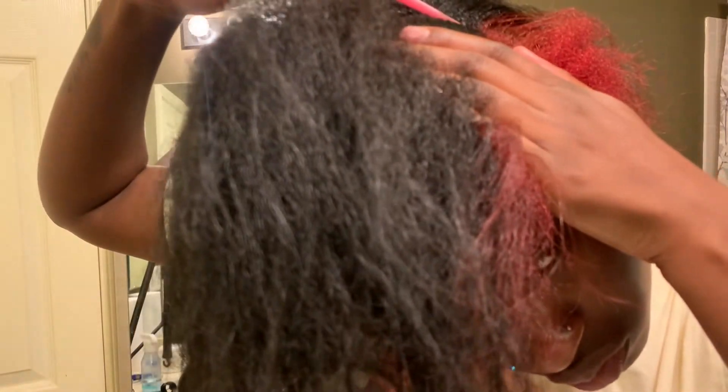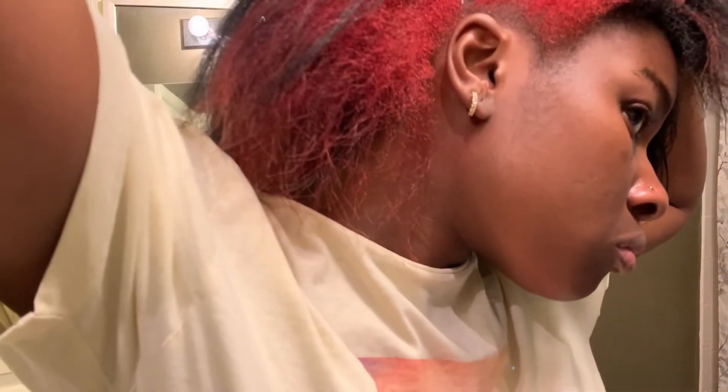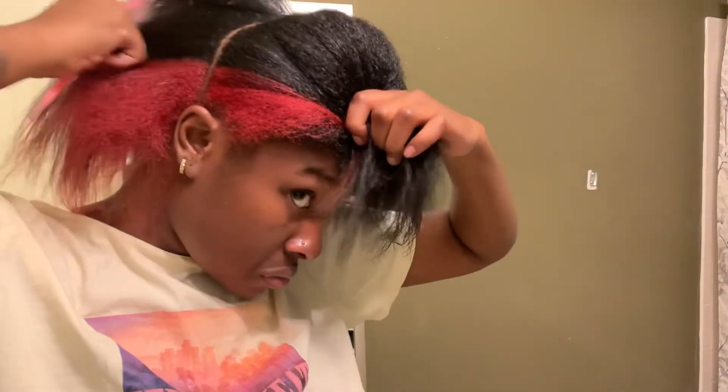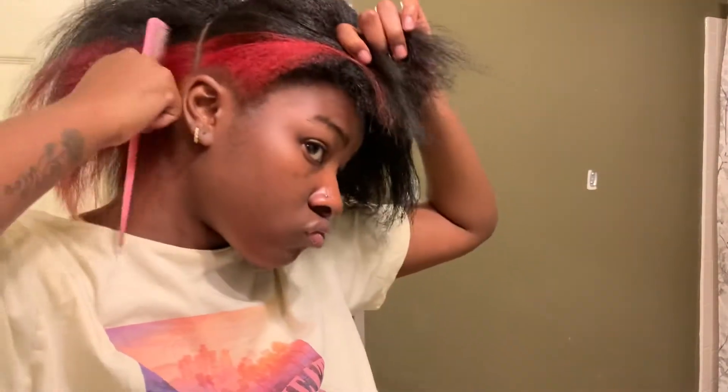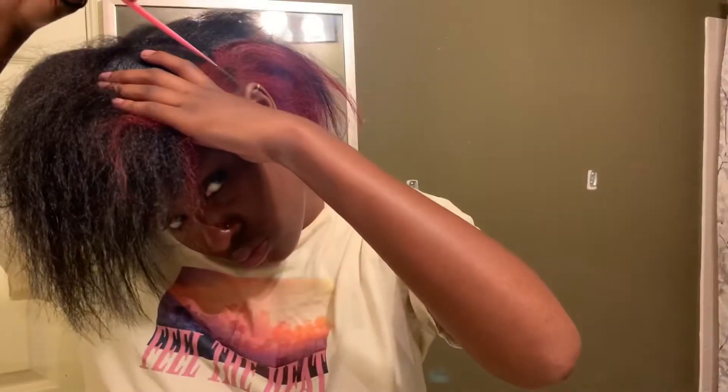Now we're getting into parting. I really took a lot of time parting my hair because I wanted the parts to be at least straight — just in case I messed up, I can still do a different hairstyle because the parts are still good. It literally took me like an hour. A good tip is make sure you have mirrors. I used the medicine cabinet mirror and a mirror in front of me and behind me — it helped tremendously because I thought I was parting straight, but when I looked in the mirror it was not straight.